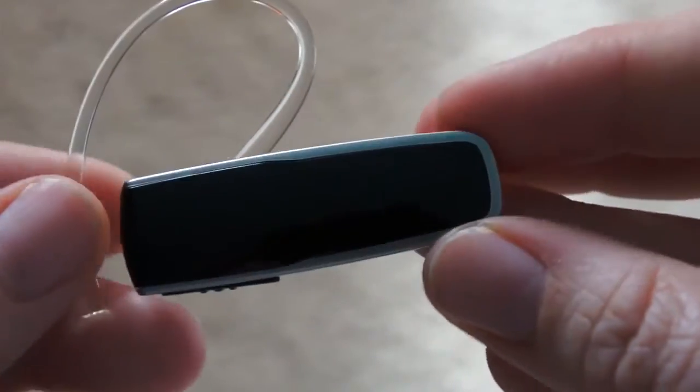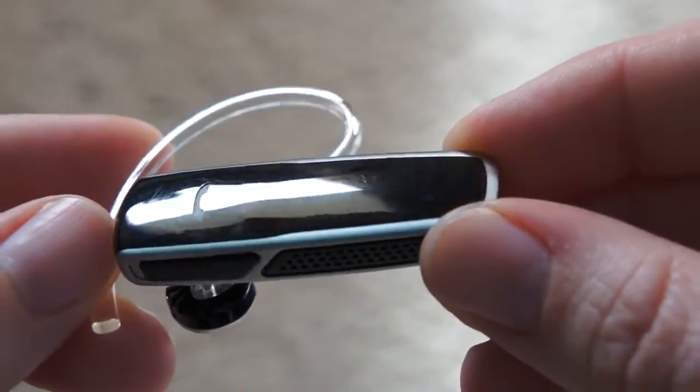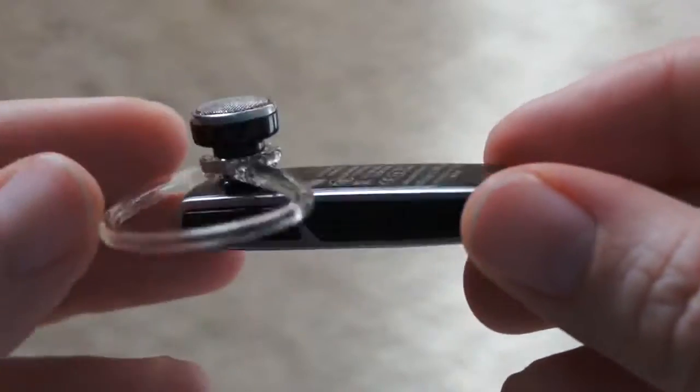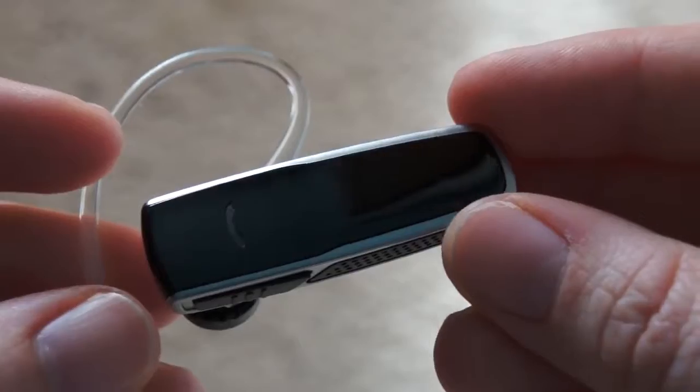Once again, this is the Plantronics M55 Bluetooth headset, costs about $50, and that's about it guys. For more information on this device, be sure to head back to PhoneArena.com. Thanks for watching.